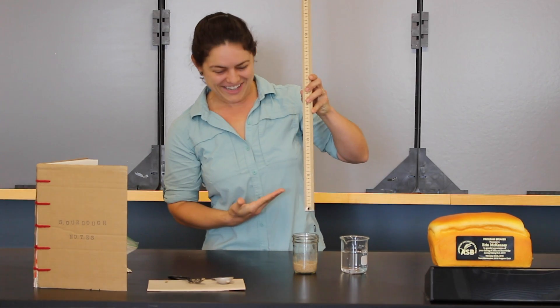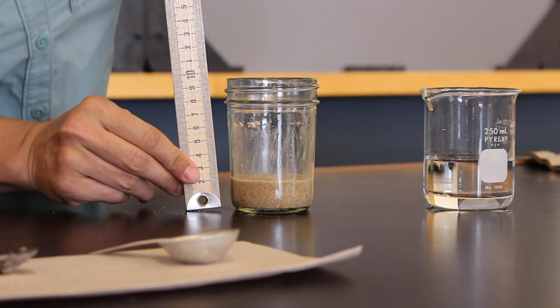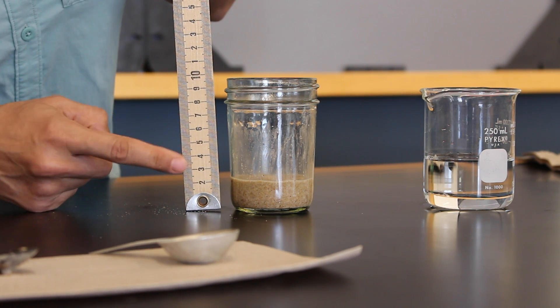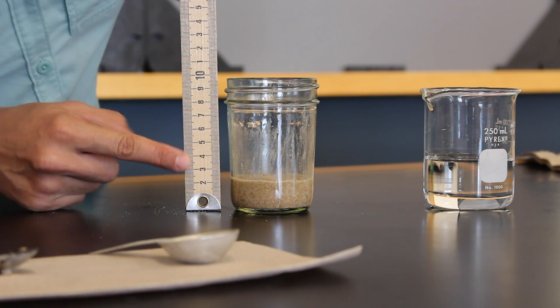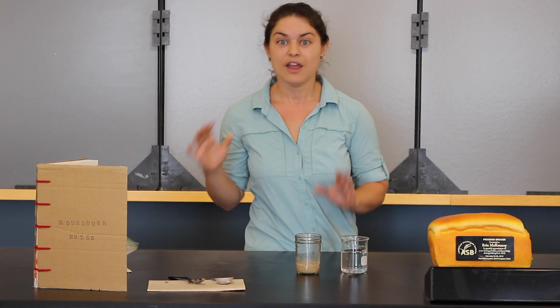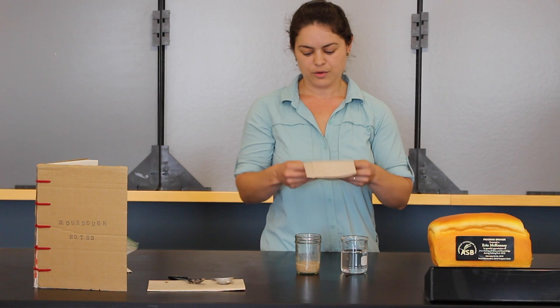We're going to use metric because we're working in science — inches, not today. Lean a ruler flush against the tabletop so that you can really get a good reading. And I'm going to say this is 23 millimeters high. Then you'll record day zero because this starter has had zero days to grow so far.